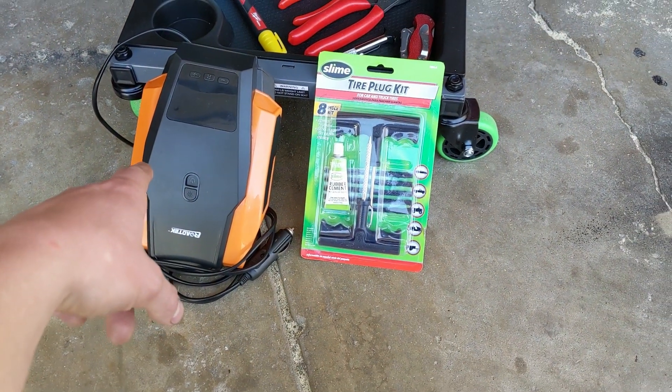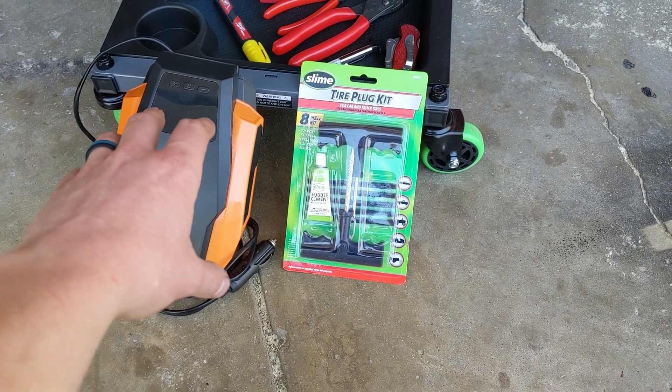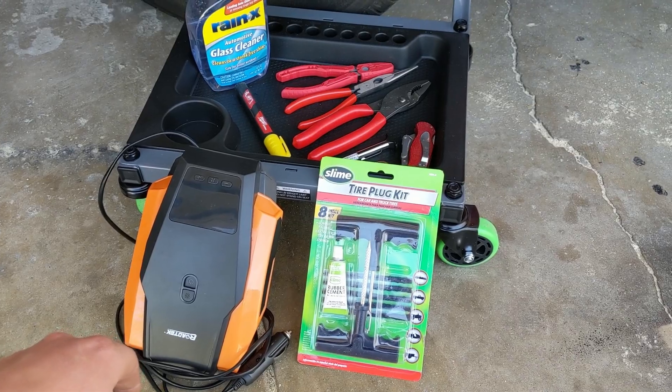Some soapy water to find the air leak if you do lose the hole location, and an air compressor — I always keep one in my wife's car along with a battery jumper. That's everything you'll need. Let's get into actually removing everything and plugging this tire.